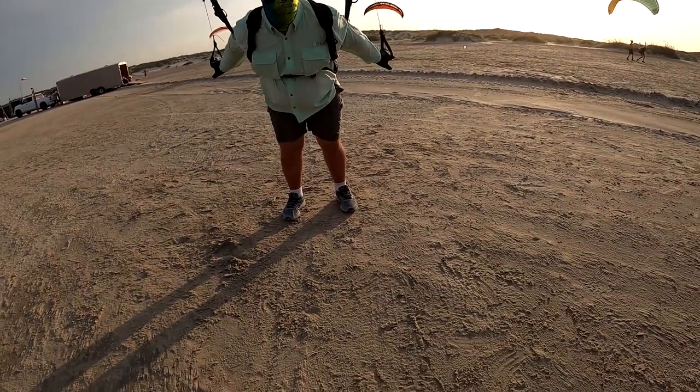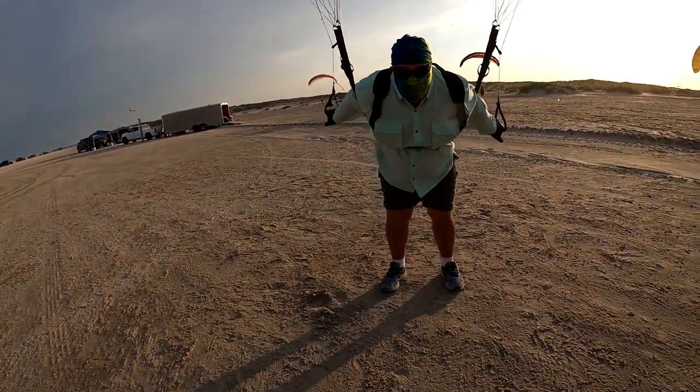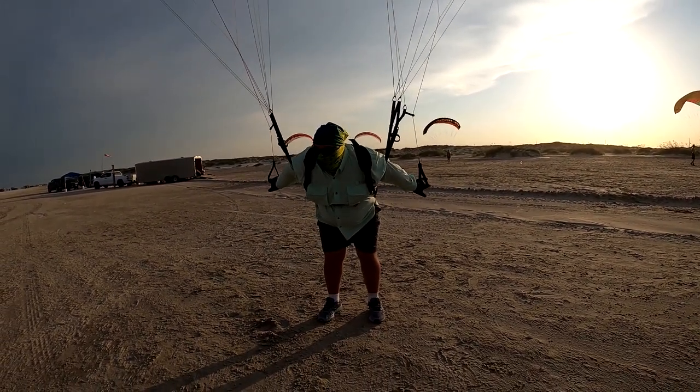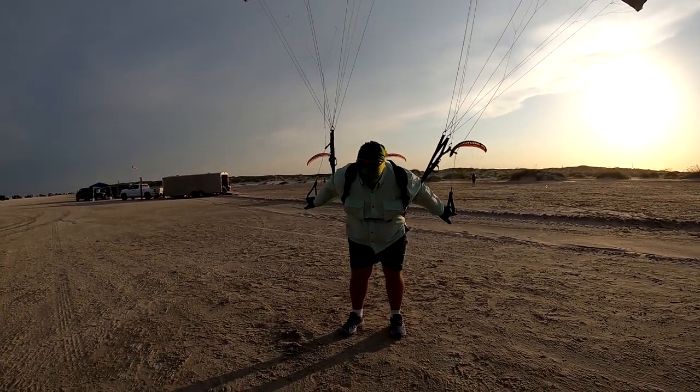Just keep them level, keep them the same distance — like if I put a table under your hands, it would fly itself, because if it falls this way it pulls that brake. Then you just kind of clean up the oscillation with a little quarter inch, staying one step ahead of it. Touch your right, touch your left.